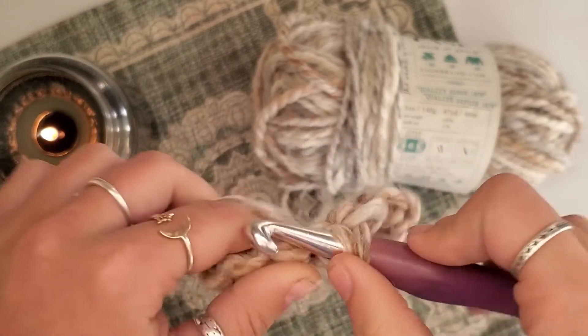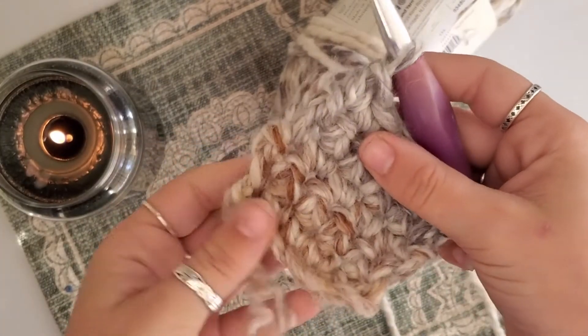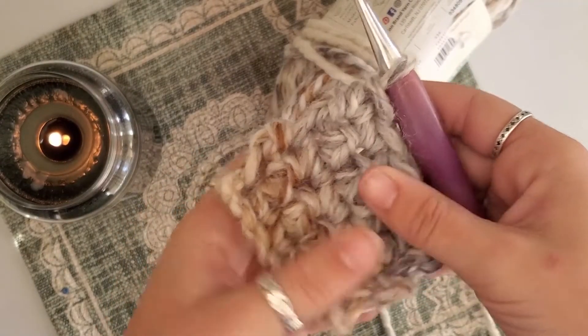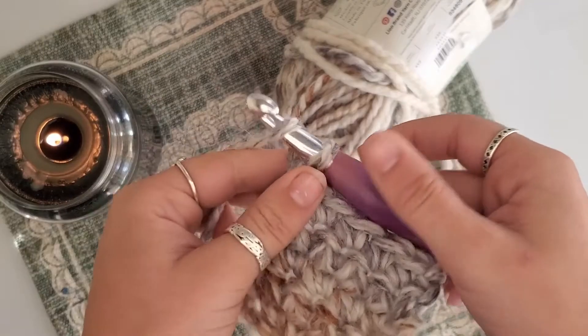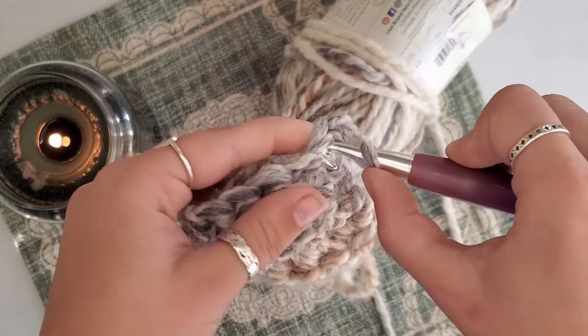Yarn over, pull through both. I am at the end of my fifth row — one, two, three, four, five. I am going to chain one and turn, then continue working into that first stitch.